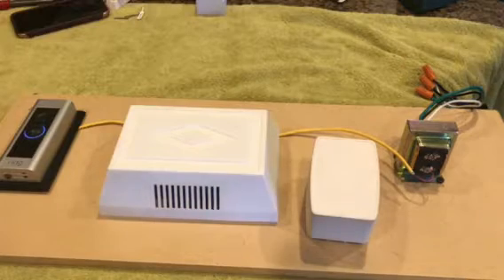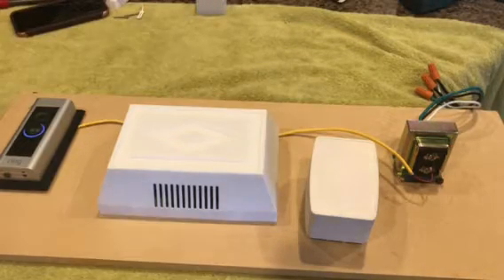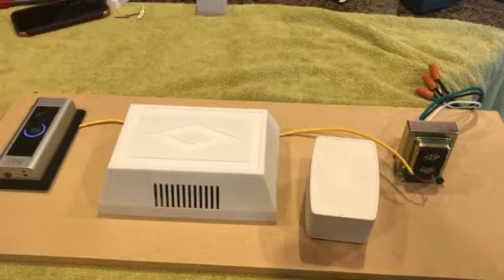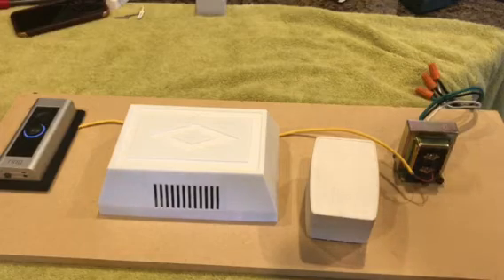The first thing I'm going to do is unhook the power. The power is not off to the doorbell yet, but it will go off in just a minute — the ring will go dark. Now I know it's unplugged or the breaker's turned off.